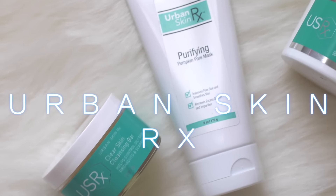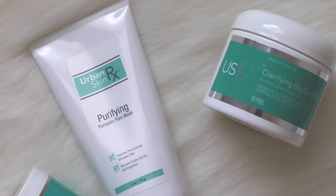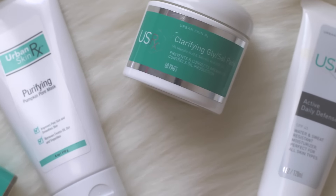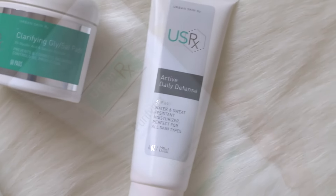Hey queens! Welcome back to my channel. This video is going to be a review over Urban Skin Rx. I've been using this for about a week and a half now and I'm excited to share my thoughts on the products.